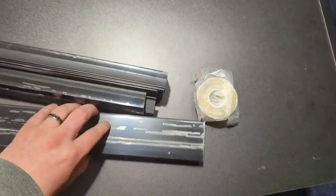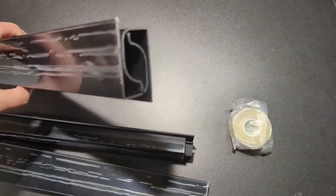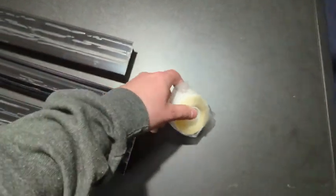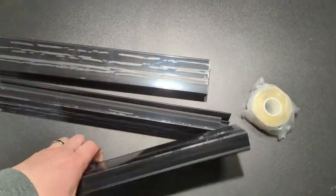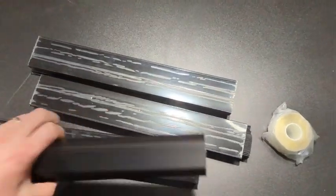First, let's get everything out of the box. They give you six different channels in the box, and you also get a roll of double-sided tape so you can attach it to your desk, wall, or whatever surface you're trying to manage your cables on.